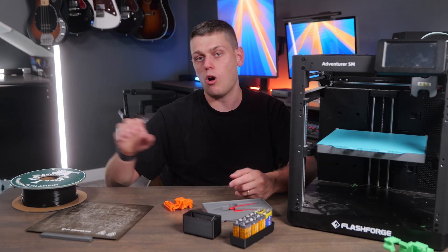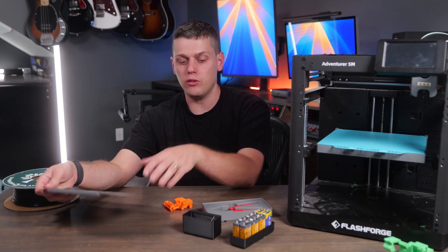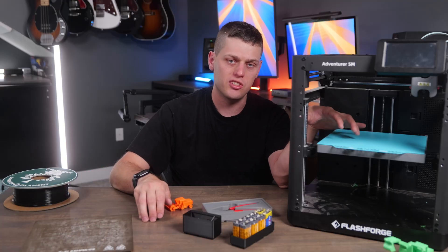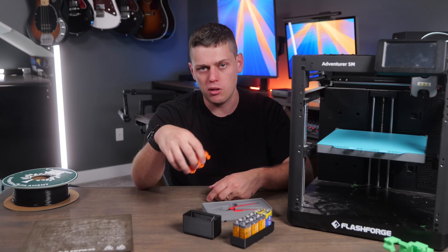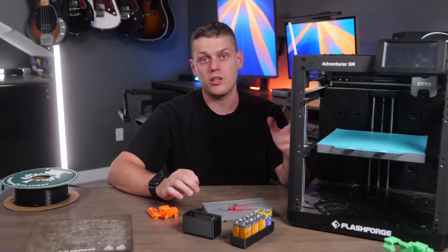I really recommend getting some quality PLA filament to experiment with. It does come with a little filament in the box, but really not enough. They give you a build plate, but I would highly recommend upgrading to the CryoGrip build plate instead, because it does a better job keeping your models attached during printing and helps you avoid spaghetti messes.